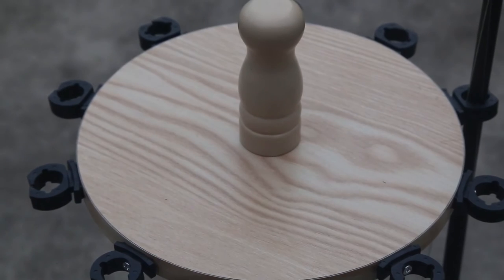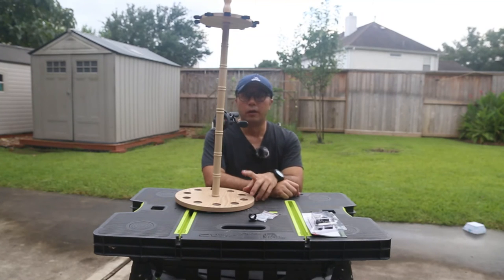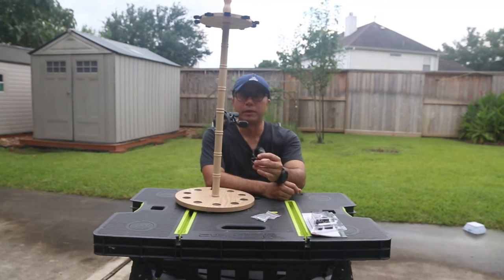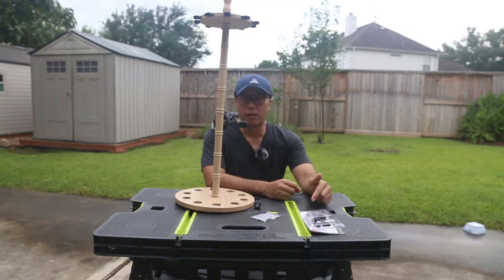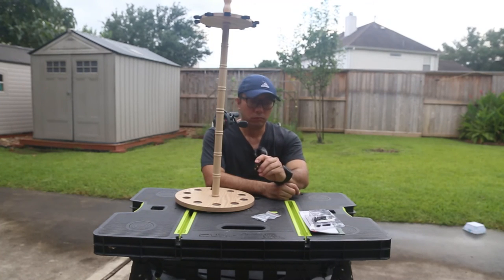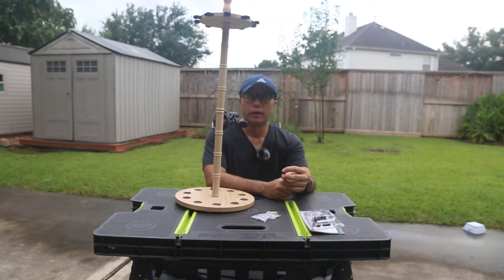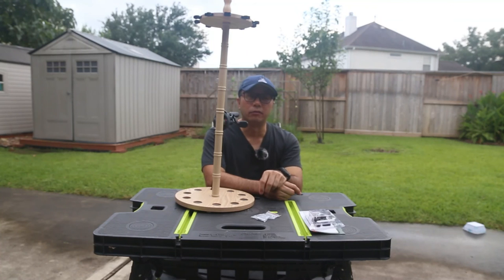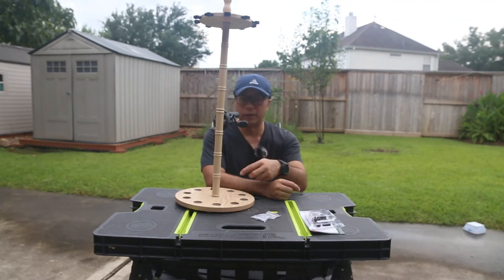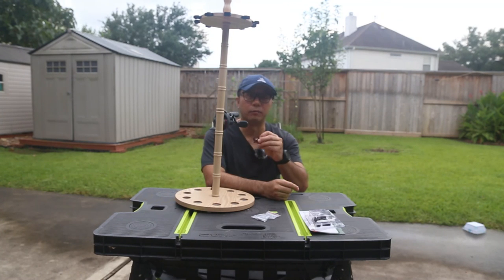Right now my rod holder looks like brand new. That's all you need to fix your broken fishing rod holder — just buy the replacement clips. This package was purchased from the bait and tackle shop and it only cost me four dollars for 16 pieces. You can also go to Amazon or other websites and search for replacement rod rack clips. Instead of throwing away your fishing rod holder, you can repair it with this simple fix. See you in the next video!